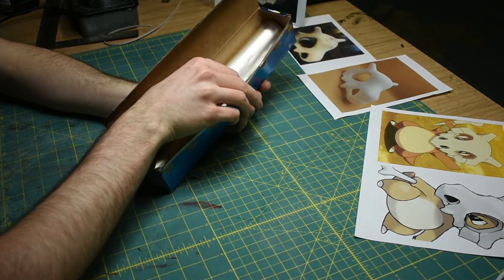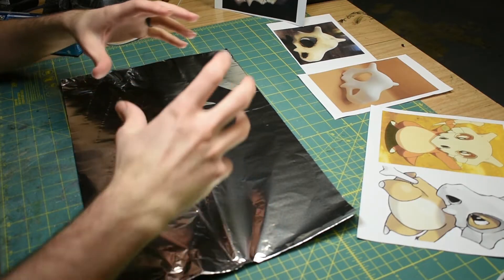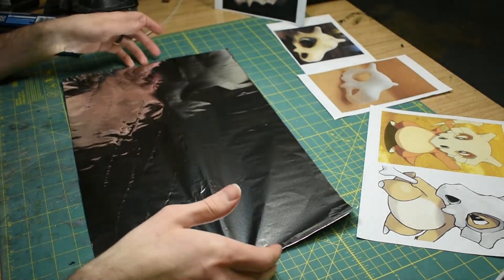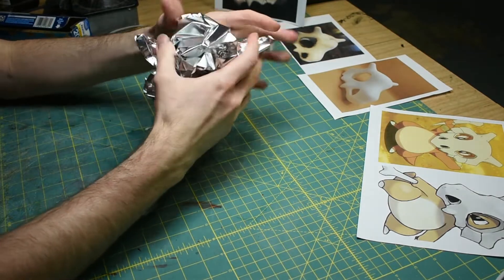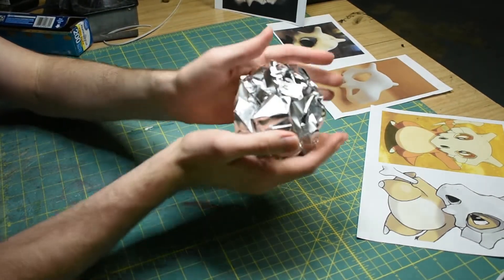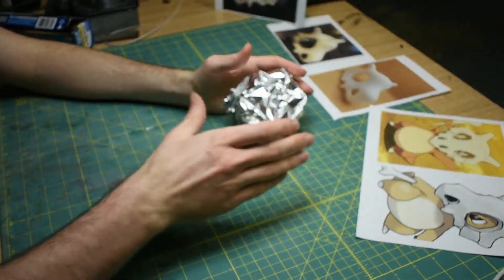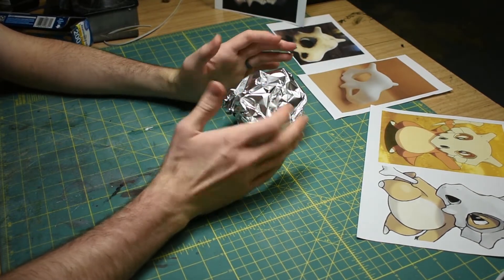So usually I start by just getting a big piece of foil and then you want to loosely crumple up the foil so it still has room to compress after you've crumpled it. Here's a very loose crumple. If I smooshed it, it would smoosh down more. We want that for later so you can kind of shape it — if you just compact it as much as it'll go, then you have nowhere to go from there.